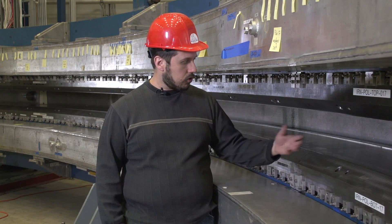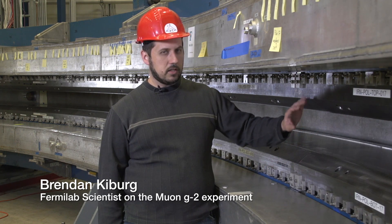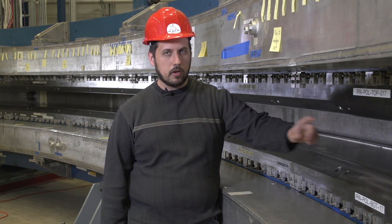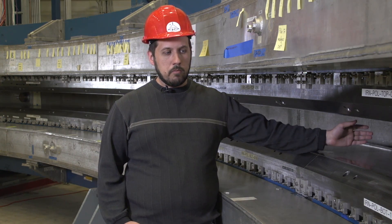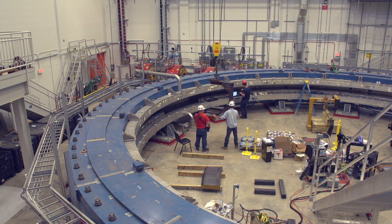We're standing next to the G-2 superconducting magnet. It's about 50 foot in diameter and these upper pole and lower pole pieces shape the magnetic fields so that the muons move in a perfect circle all the way around. It's very important for the magnetic field to be extremely uniform anywhere the muons might sample it, and so the point of the shimming project is to ensure that the field is uniform everywhere.